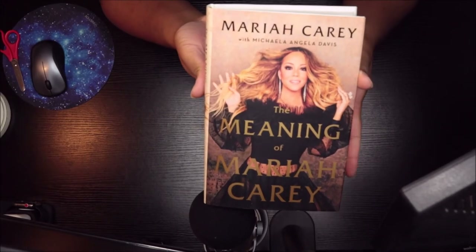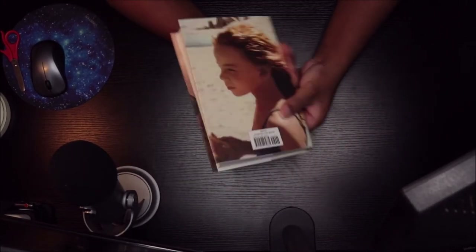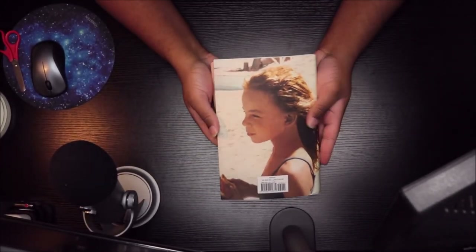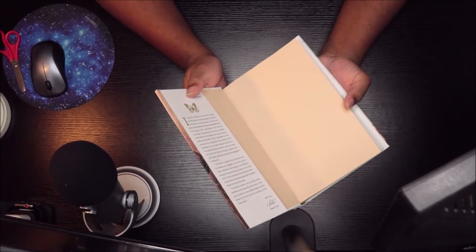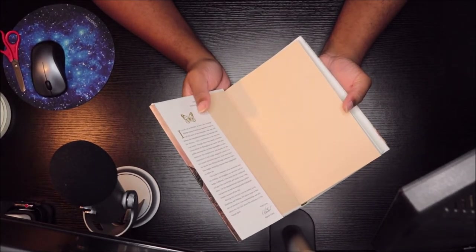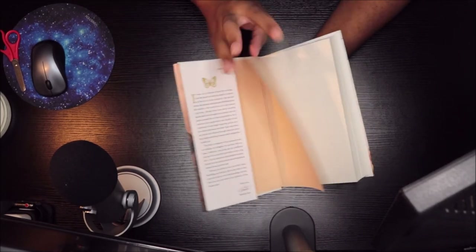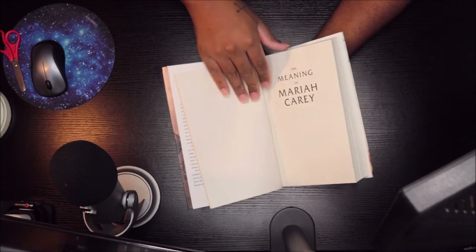Pretty cool — not too big, not really too small. This is the back of it. I got it from Amazon; I think I paid $17.99 for it, not totally sure, but so this is it.